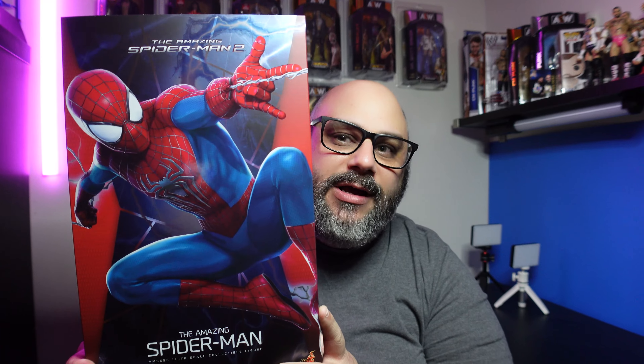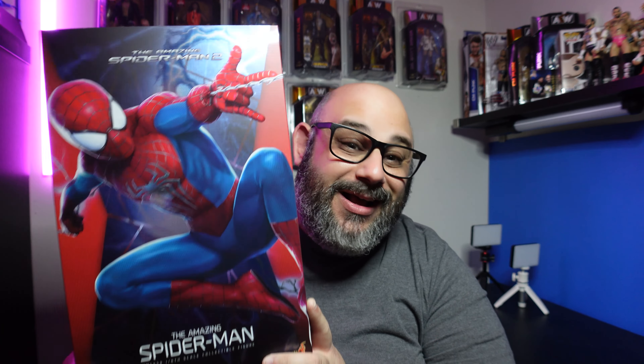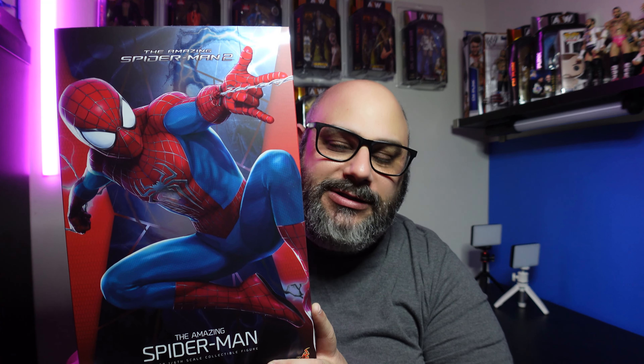What's going on everybody and welcome back to the channel for another Hot Toys review. Today we have none other than the Amazing Spider-Man 2, and this is from Spider-Man No Way Home. So this is the Andrew Garfield Spider-Man. Super stoked for this one — excited to see how well that Andrew Garfield portrait looks and all the other cool accessories that it comes with.